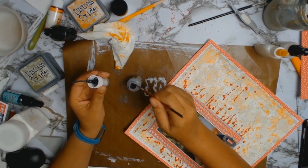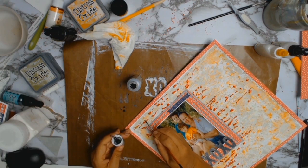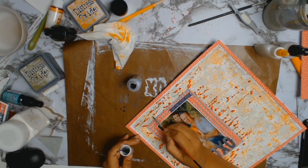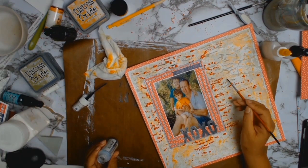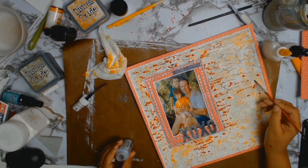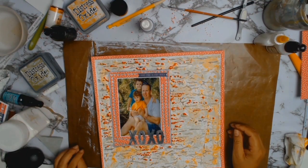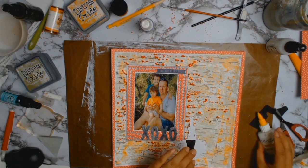The texture paste was all dry now and the white just wasn't popping — it just needed something. So I got my little paintbrush and my Mr Huey, and even though it looks tedious it didn't really take that long. I just went around the texture paste and put some of that colour mist around it. I just love that pop of grey that it gives.